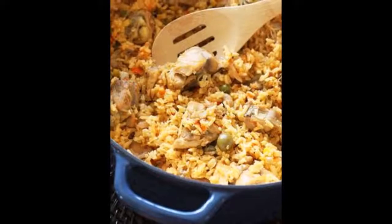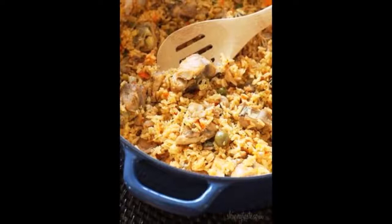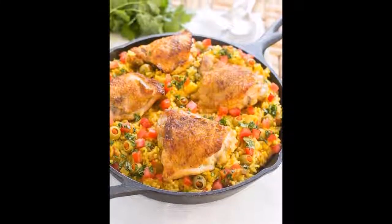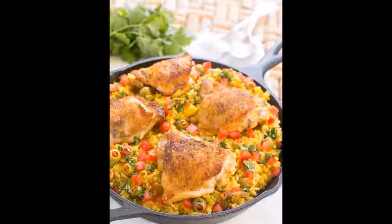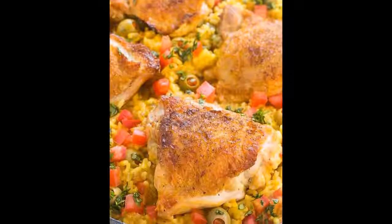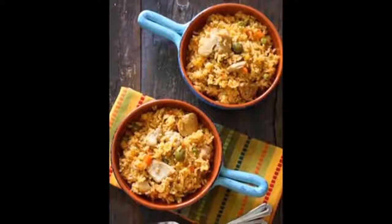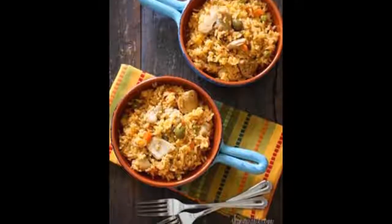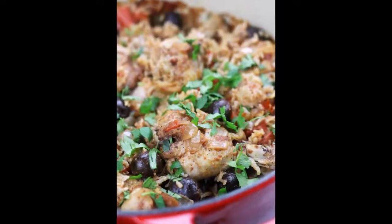Cover the skillet and cook for 25 minutes until the rice is fully cooked.